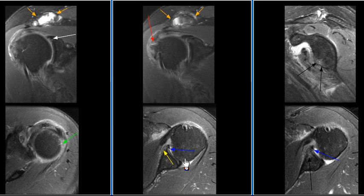50-year-old male with history of trauma two weeks ago complaining of shoulder pain. MRI examination shows avulsion of the anterior inferior labrum.